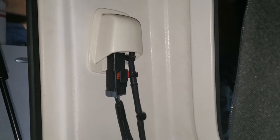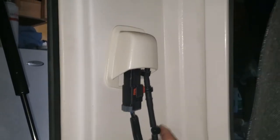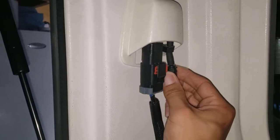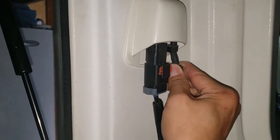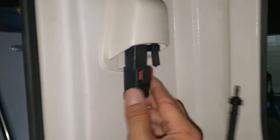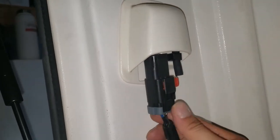Now before lifting the top off, you do need to remove these cables back here for the windshield wiper and the brake lights. This one's pretty easy — there's kind of an oval piece right here, just squeeze the oblong parts or the longer parts, and then just pull that out. And then for this one, just push this lever to the right, and then there's a little button right here, and pull that out.